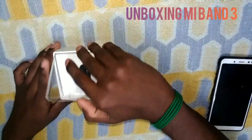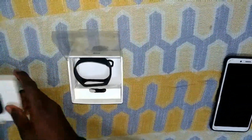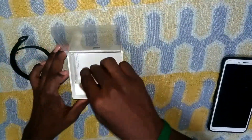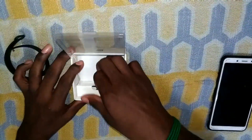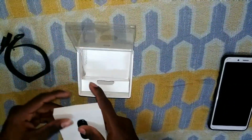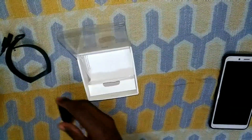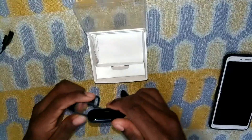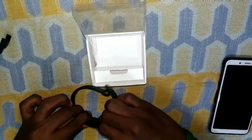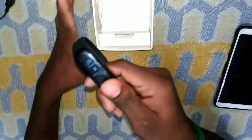Why are we going to unboxing? I am going to the clip. Here we are going to check this new Mi Band 3 button. Remove the new Mi Band 3 button. While the new Mi Band 3 button is loaded from this new Mi Band 3, I am a strong man.